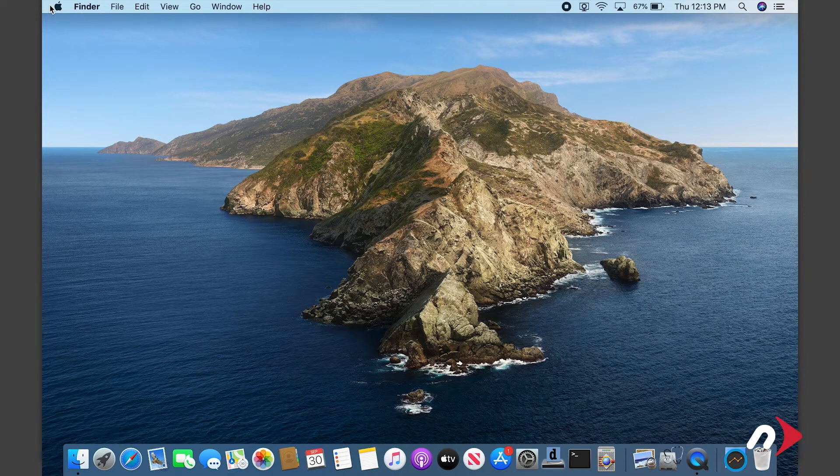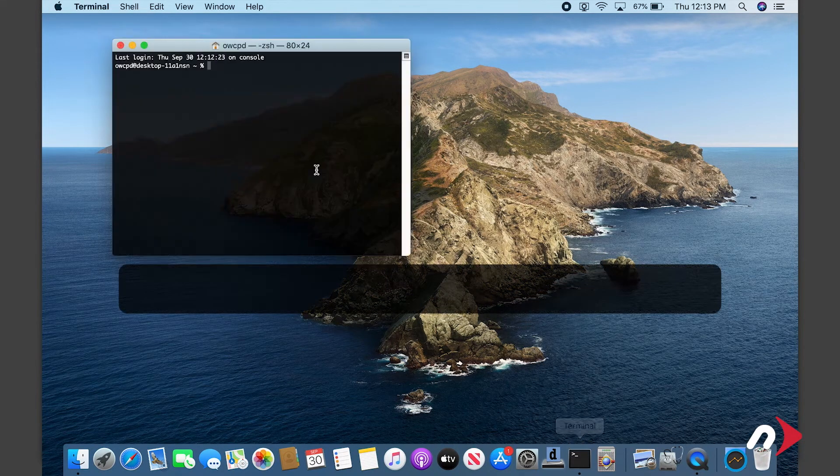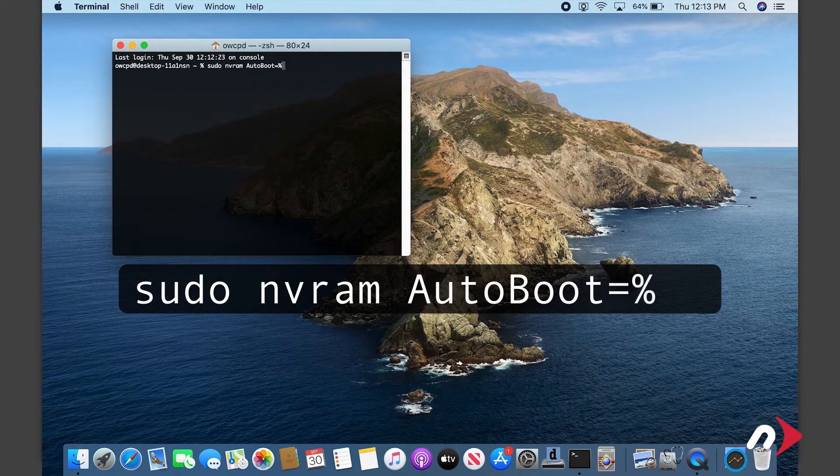Before we go opening up the MacBook Pro, we first want to temporarily disable the AutoBoot function. We'll re-enable it later when we're done. To do this, launch Terminal and enter: sudo nvram autoboot equals %00. Then hit Return.